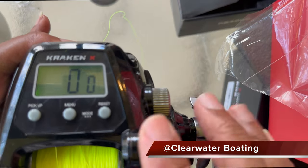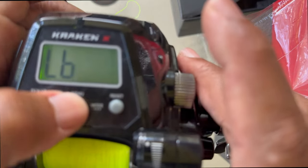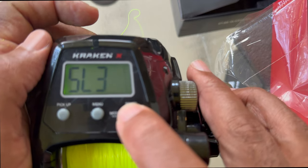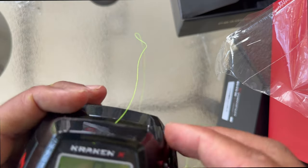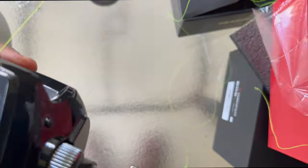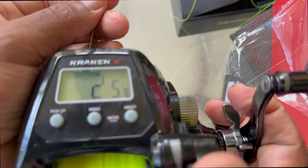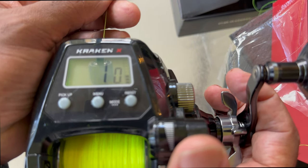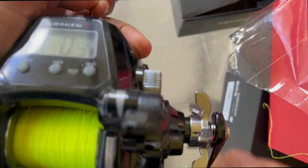I want to talk about the automatic stop function. Basically you go into the menu — you can set it to nine feet or three feet. I'm going to set it to three feet, meaning the reel will stop retrieving once you have three feet of line left. Zero everything out, let out a little bit of line, lock it back in place, and start retrieving — and you can see it's gearing down. There it is — three feet of line out, and then you just manually crank in those last three feet. That's a really cool function.